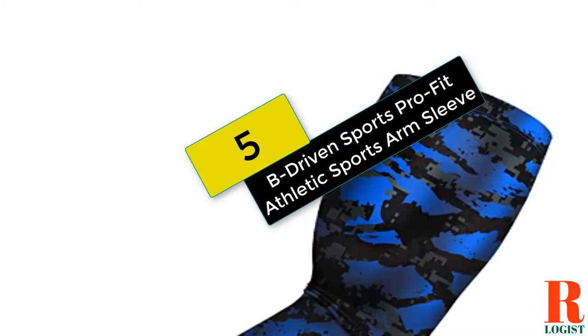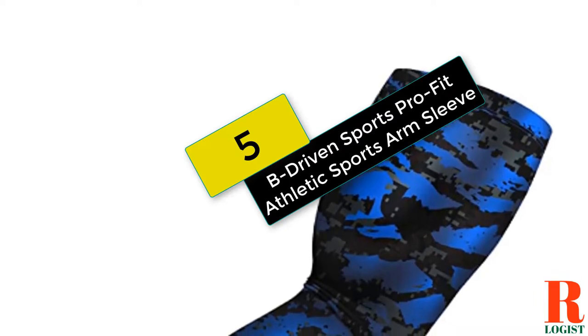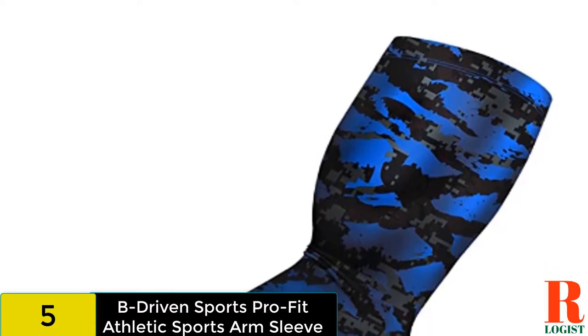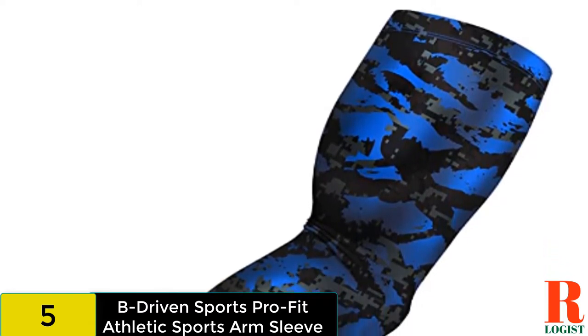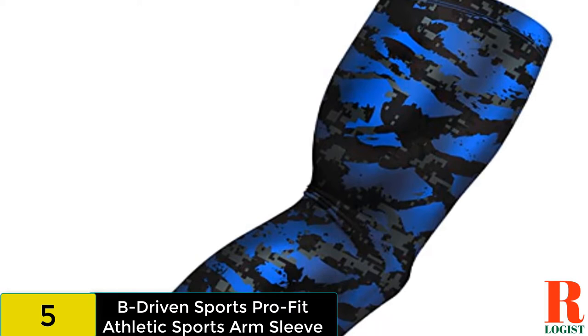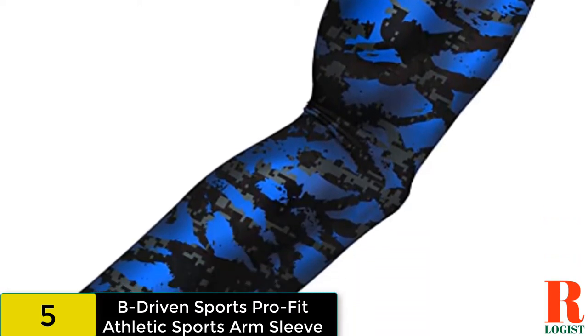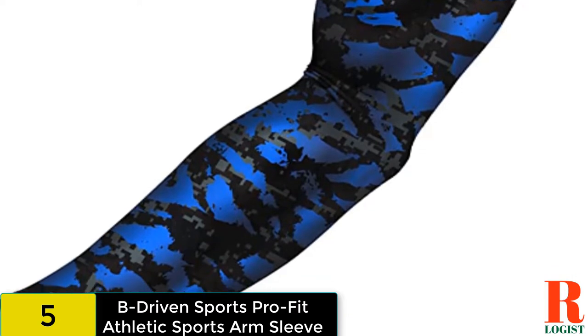Starting at number 5 on our list, we have the B Driven Sports Pro Fit Athletic Sports Arm Sleeve. These arm sleeves from B Driven Sports are available in a wide variety of both designs and sizes, with 9 youth and adult sizes available. The sleeve is flexible, comfortable, and can help shooters keep their arms warm.